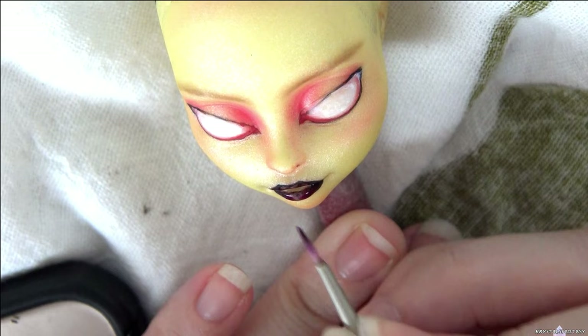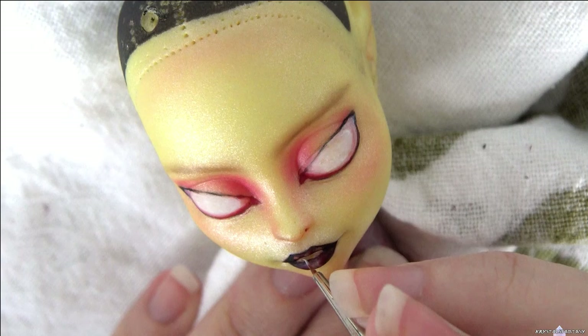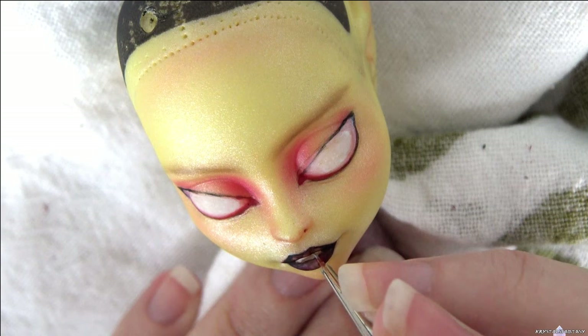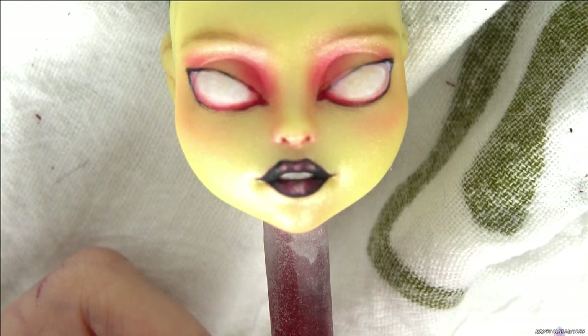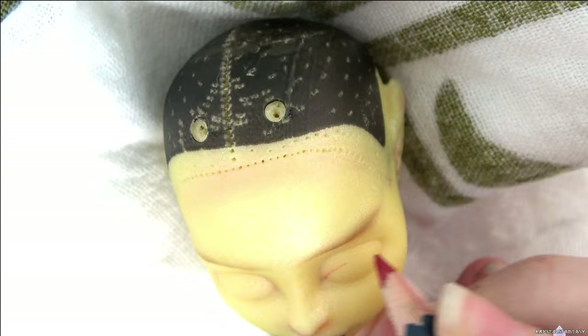I use wet watercolor pencils with a brush for the lips and white acrylic paint for the teeth. Now that our lips are done, I'm redoing the eyes. I keep this shape smaller this time, and I like this a lot better.